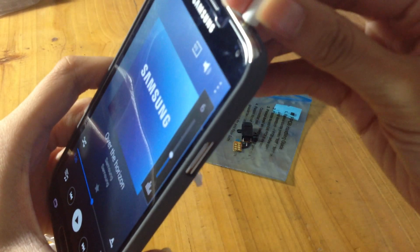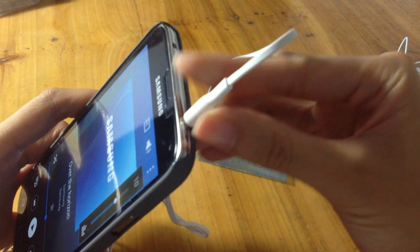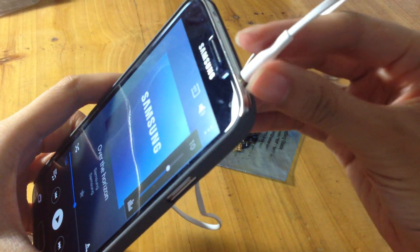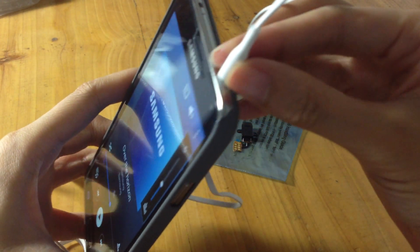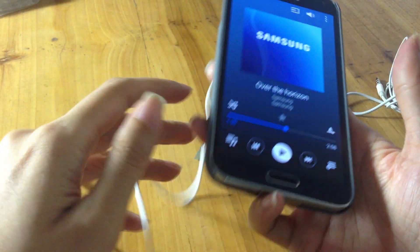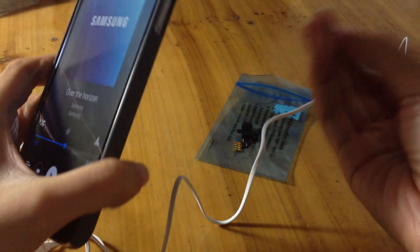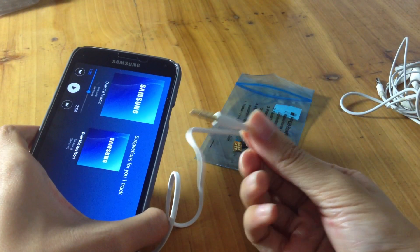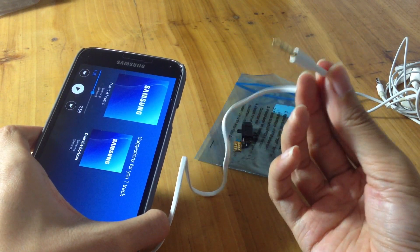Try gently rotating the headphones while plugging to see if you can then hear the music, or if it cuts in and out when you rotate the connection. After that, unplug the headphones and plug them into a computer, stereo, or anything else with a headphone jack.